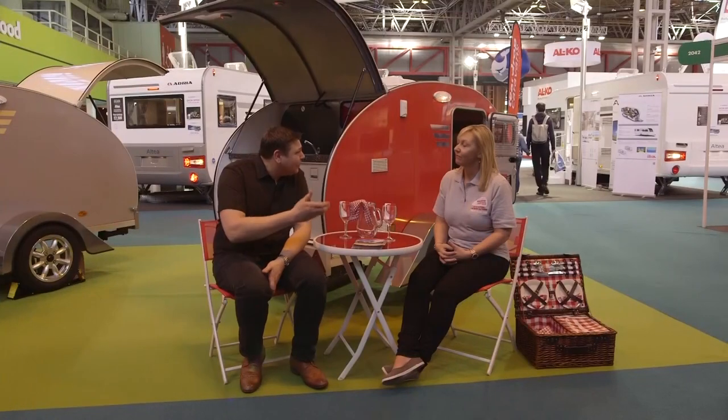It's a teardrop caravan. So Julie, how did these caravans come about? To be truthful, they started off as a sort of experiment just to see if we could make one, and they were really well received, so we just took off from there.